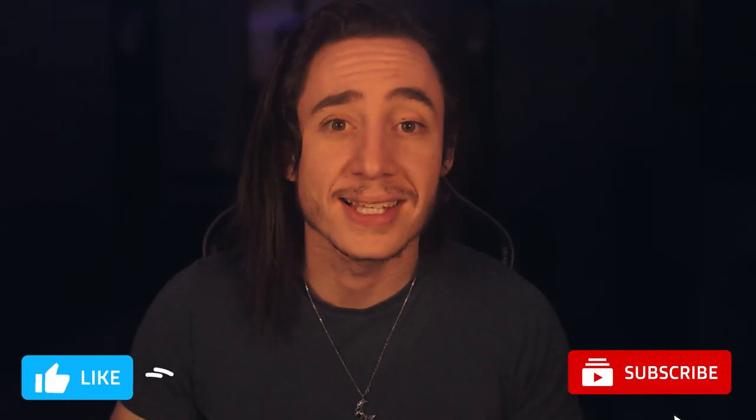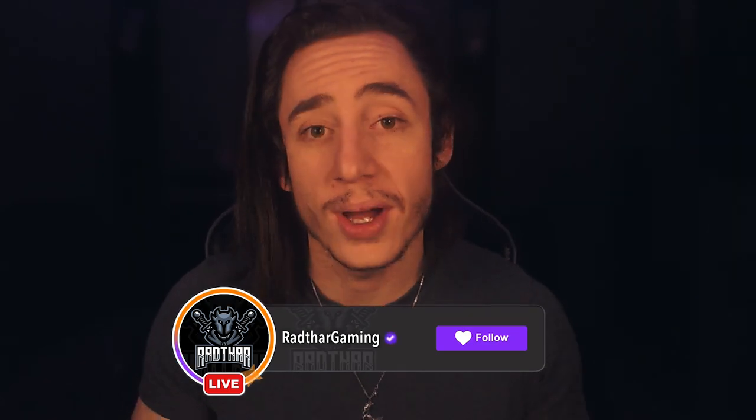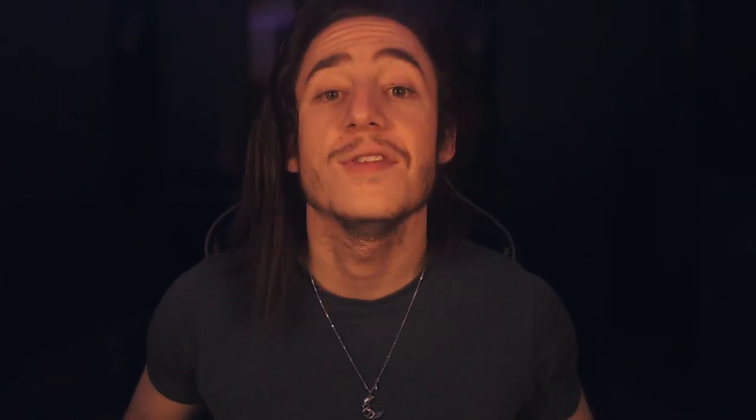Okay guys, that takes us to the end of the video. If you did enjoy, make sure you drop a like and subscribe to the channel. You can also come follow me on Twitch at radflygaming to see live gameplay commentaries, and all my other socials are linked down in the description below. For now guys, I hope you have a fantastic day, and as always — be loyal, be brave, be relentless.